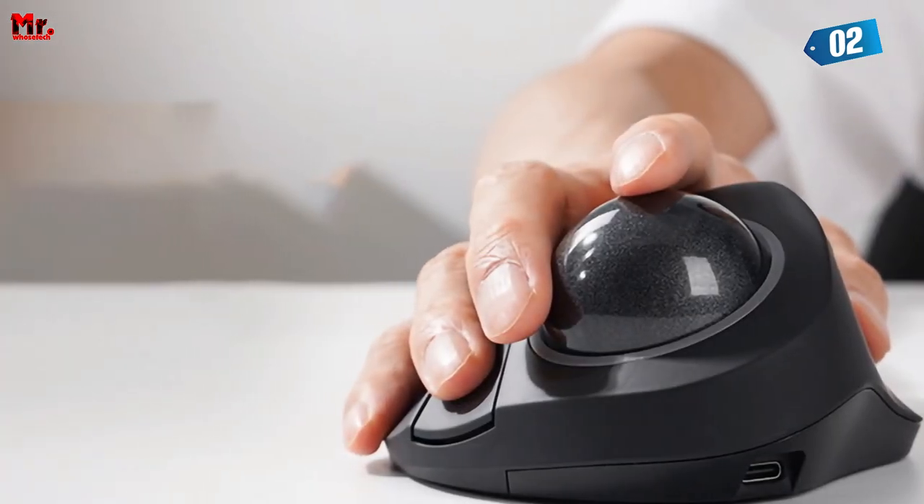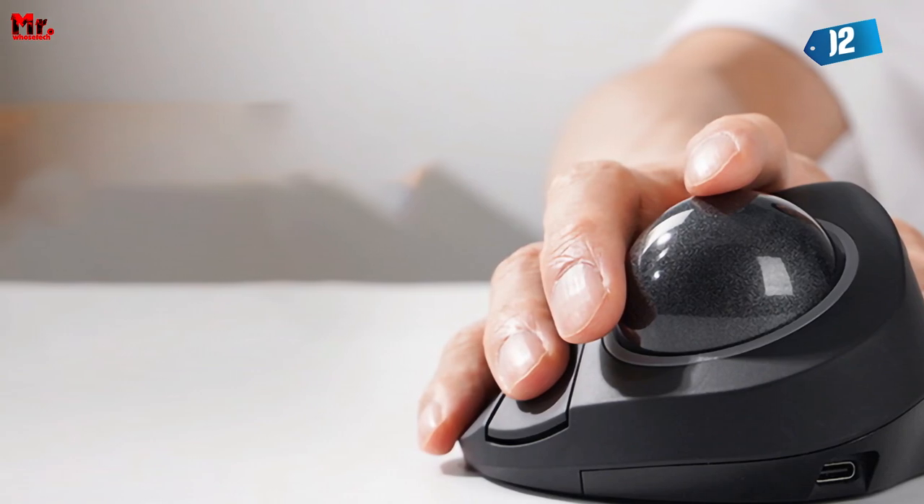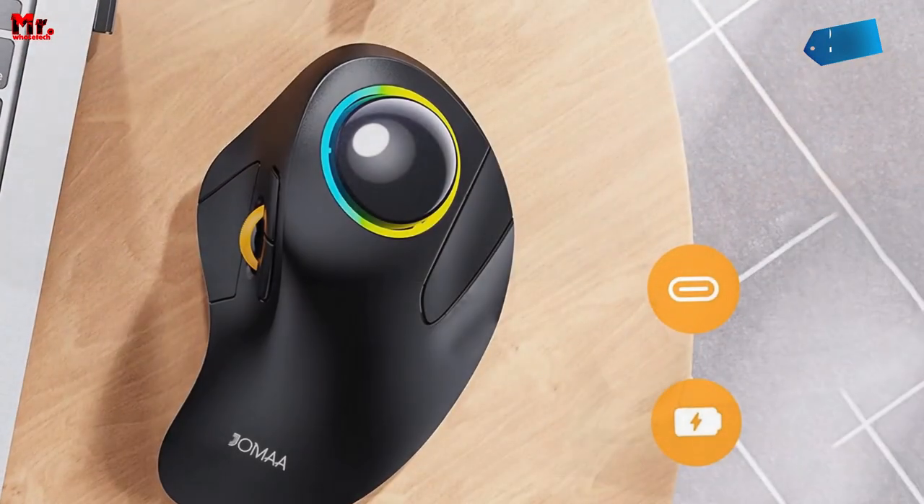So there you have it, folks — the Jamiya Trackball Mouse: your ticket to a more comfortable, efficient, and productive computing experience.